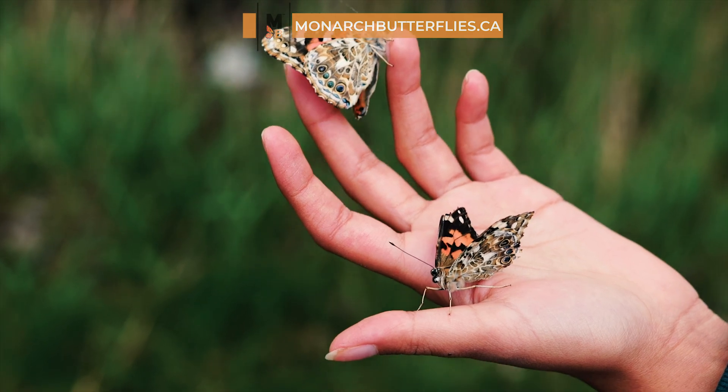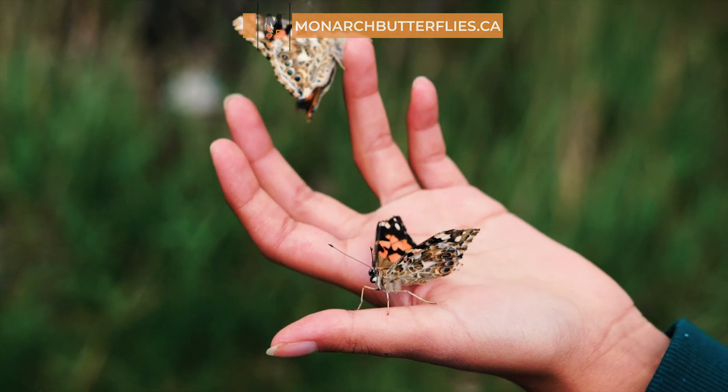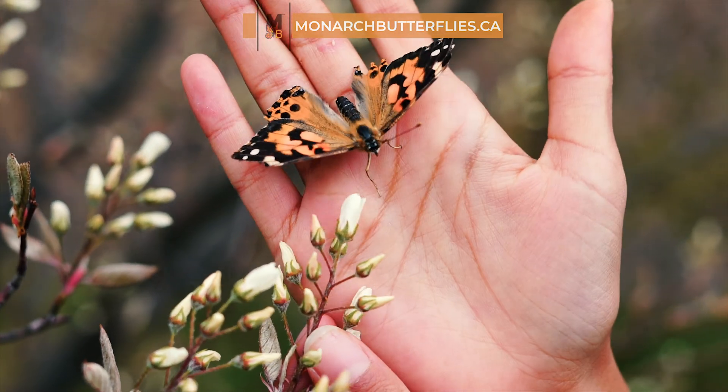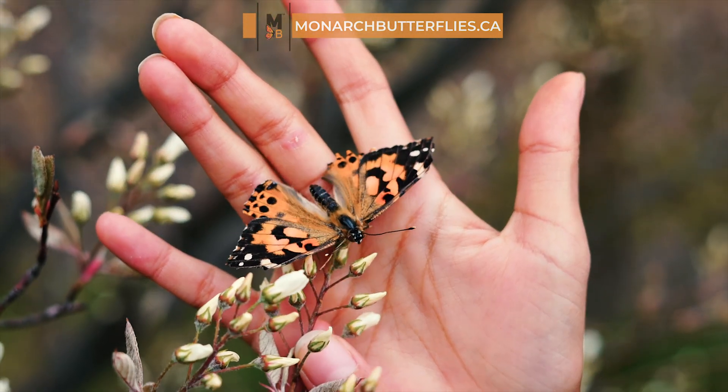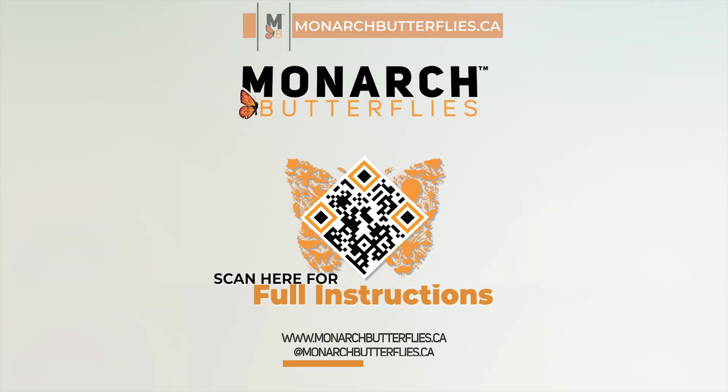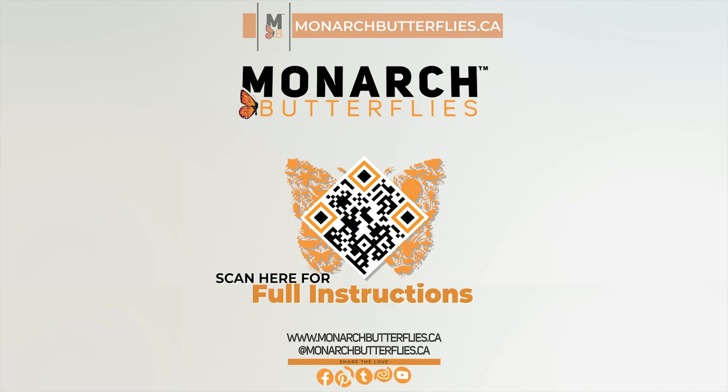Thank you for your purchase of the Painted Lady Butterfly Raising Kit from MonarchButterflies.ca. We wish you a wonderful journey. As we conclude this video, remember that it offers a wealth of insights, but for the complete details, we invite you to visit our website. You can also conveniently scan the QR code on the screen for easy access. Until next time!